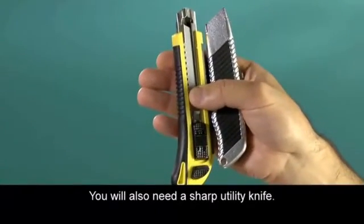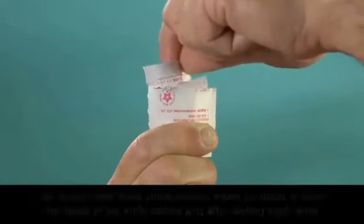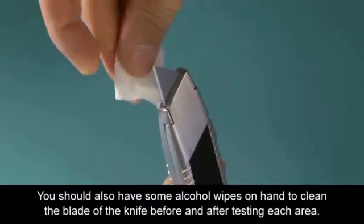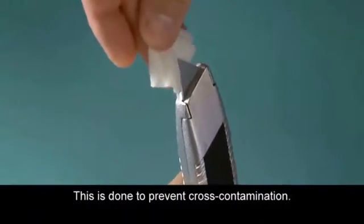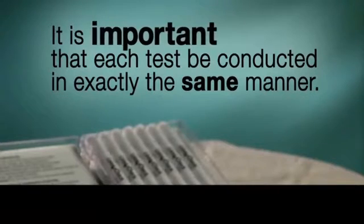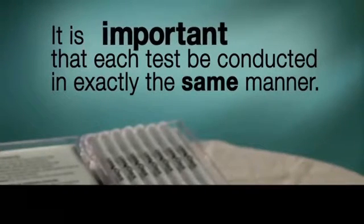You will also need a sharp utility knife. You should also have some alcohol wipes on hand to clean the blade of the knife before and after testing each area. This is done to prevent cross-contamination. It is important that each test be conducted in exactly the same manner.